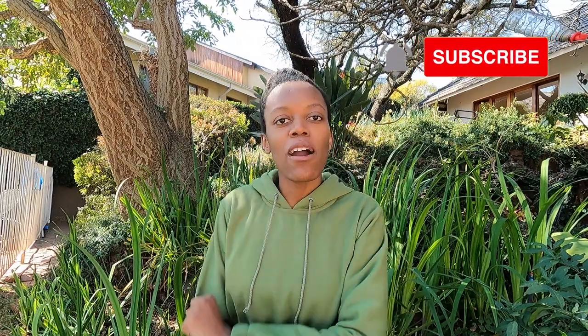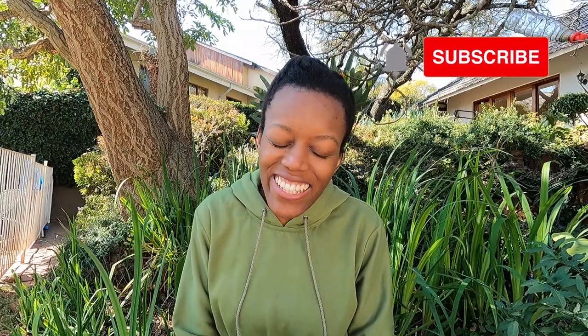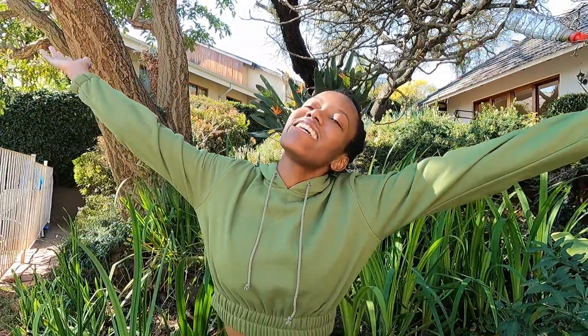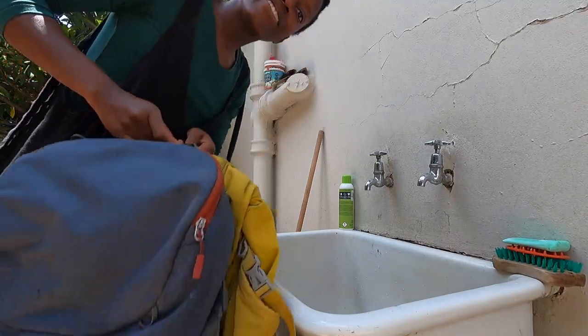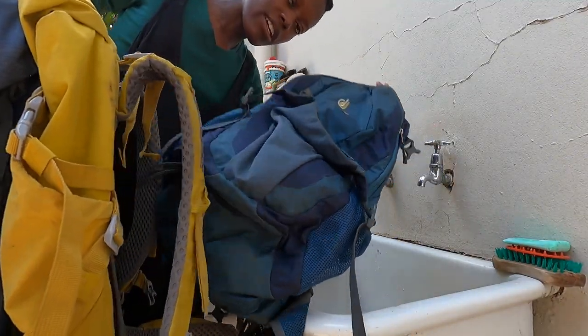Hello hikers, welcome back to African Hiker. I'm Anita and I make videos about various hiking trails in Africa. This is part five of a five-part video series on how to clean your hiking gear. Today I'm going to be washing three of my backpacks.